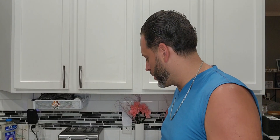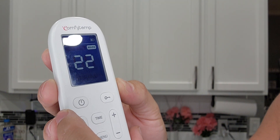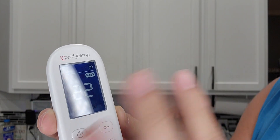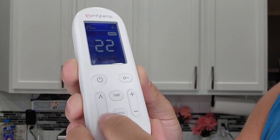It also comes with a charger right here. Since it is wireless, you will have to make sure you keep it charged up. You have your power button right here — we're going to turn that on. Once you set up the controls, there's actually a lock button right here, so if you hold that down it'll go ahead and lock the screen so you can't change anything.